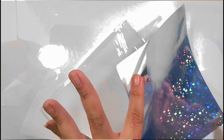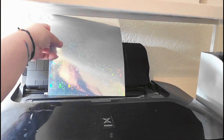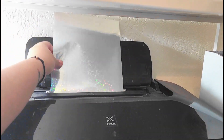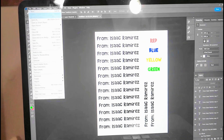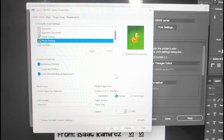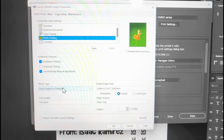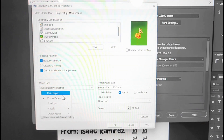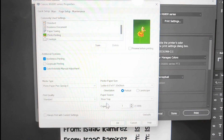As usual, I am using my Canon Pixma IX6820 printer — it's a large format printer — and I'm going to be printing directly from Photoshop. My printer comes with a ton of different glossy photo paper settings, so I'm just going to choose one of the random ones. I've noticed there's not much of a difference between them.